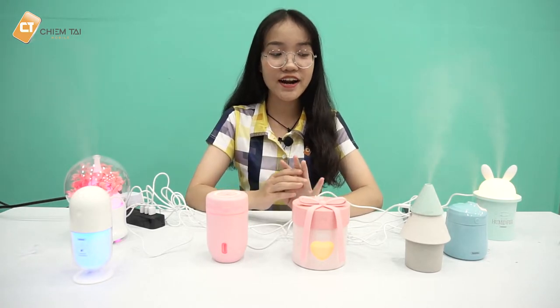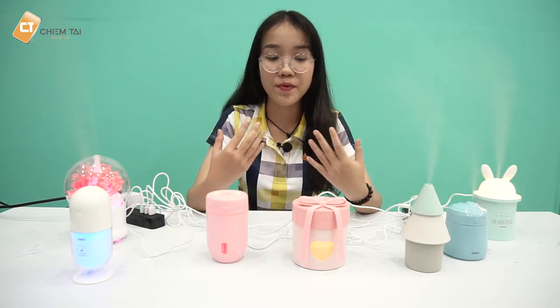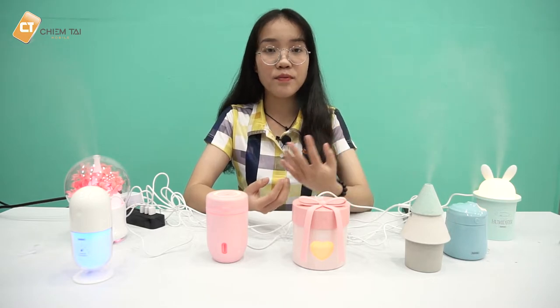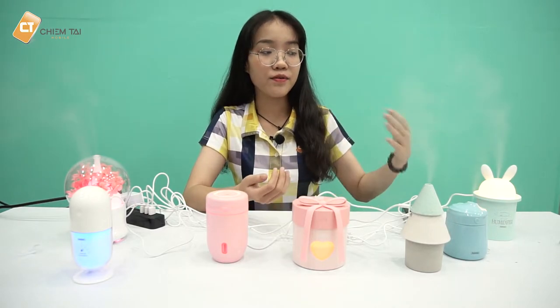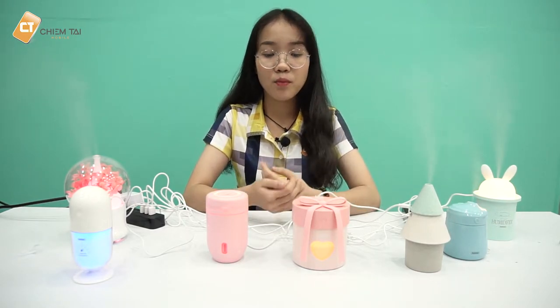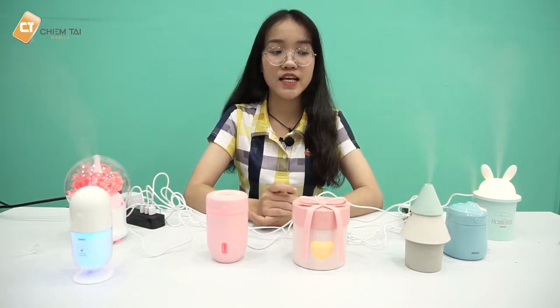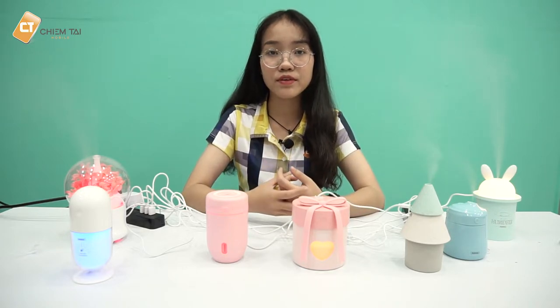Xin chào các bạn, chào mừng các bạn đã đến với kênh Chính Hãng Mobile. Trên bàn mình đây là những chiếc máy tạo độ ẩm không khí phiên bản mini đến từ thương hiệu Remax. Tùy theo không gian hoặc sở thích, các bạn có thể mua về để trang trí hoặc làm quà tặng. Hôm nay mình sẽ giới thiệu chi tiết từng sản phẩm cho mọi người.